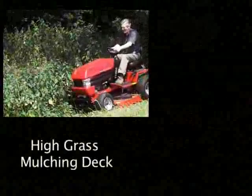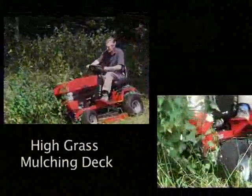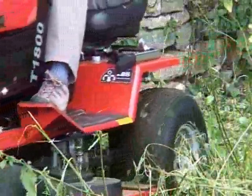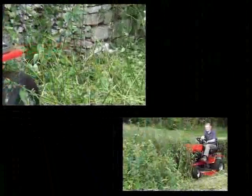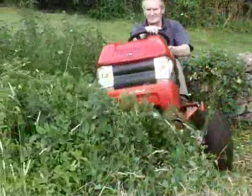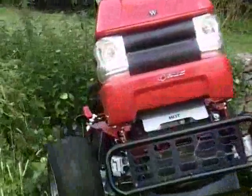Westwood four-wheel drive tractors offer you complete versatility with a choice of cutting decks. Here you can see the high grass mulching deck at work on the four-wheel drive tractor. With this you can tackle steep banks or large areas of the tallest nettles, dense weeds and rough grass, dramatically cutting down the time you would spend clearing the nettles and other tough weeds with a brush cutter.